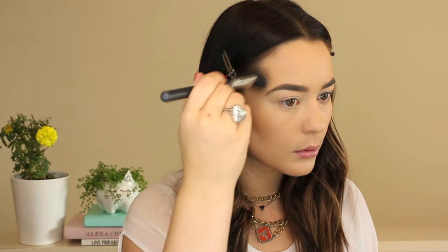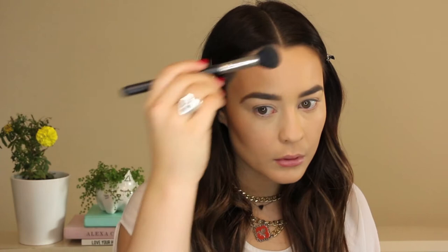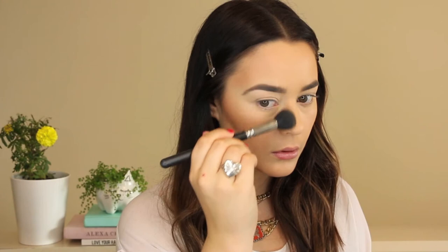For a nice defined cheekbone I'm going in with Hoola Benefit Bronzer and a MAC 109 Sculpting brush. I'm also applying that to my temples, down the sides of my nose, my jawline and just underneath my bottom lip. Going in with a small duo fibre eyeshadow brush I'm just applying a little bit more bronzer to the sides of my nose for a more defined finish.